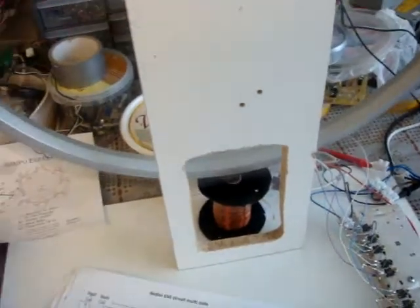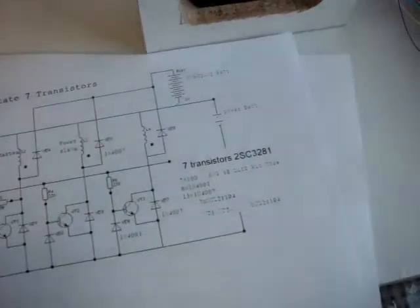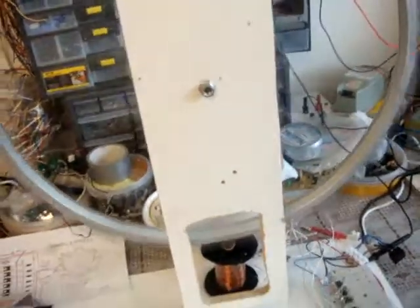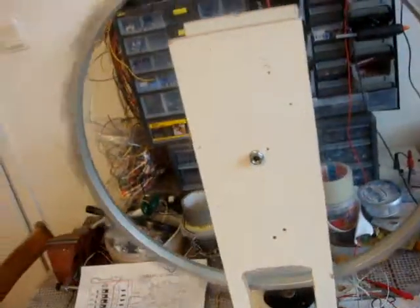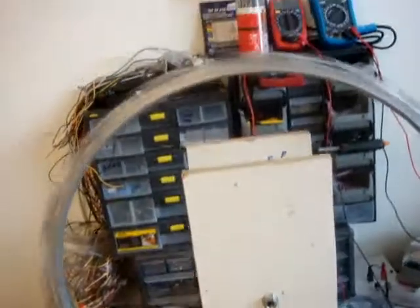Maybe my next step is to try the solid state version — I got this circuit for that. The next step will also be changing the coil into an 8-filer, but different from this one. This one uses all eight wires at 26 gauge. The new coil will have one trigger wire at 26 gauge and the other seven at 23 gauge. I think the charging will be better.